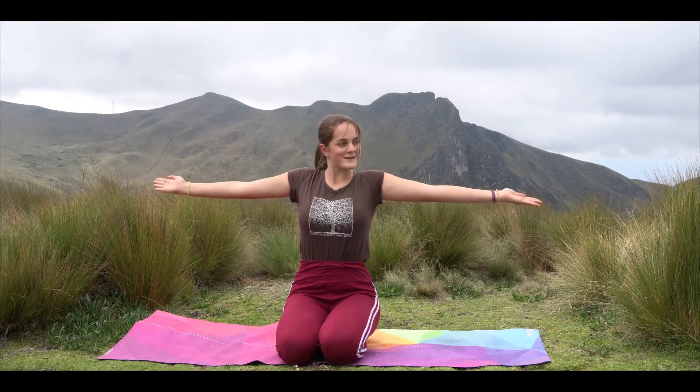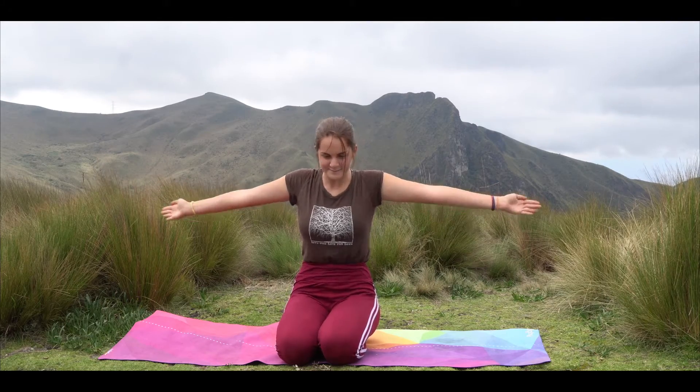And cactus arms, fingers pointed up, keep pulsing. Great job. Straight arms, pull back. Keep it going, engaging the shoulders, engaging your core.